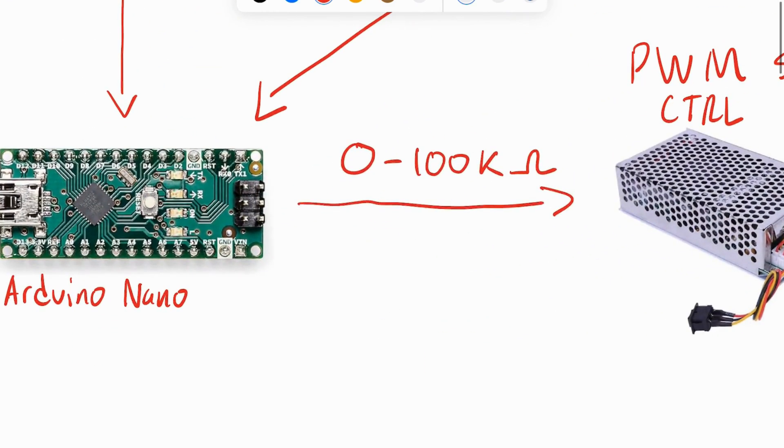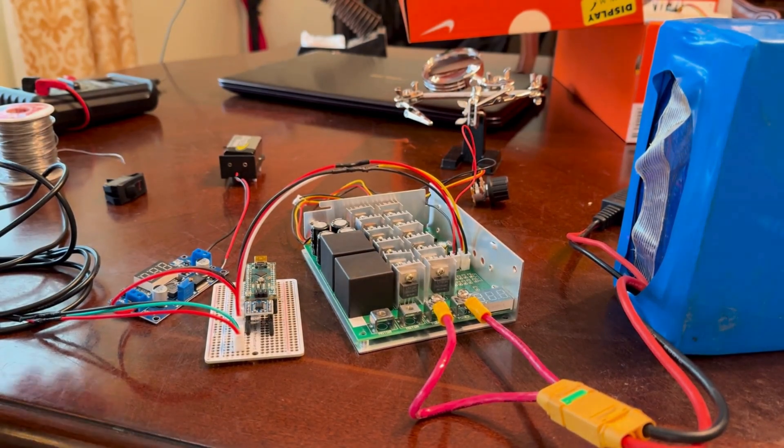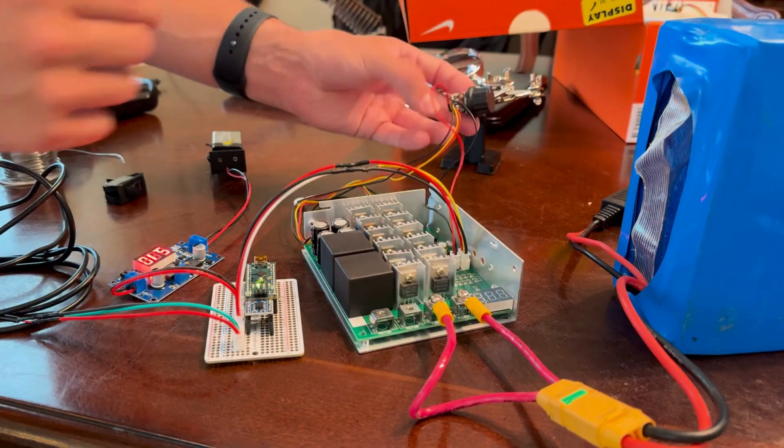The Arduino requires a stable 5 volt power supply. To get this, I added a DC to DC converter. This converter takes the 12 volts from the battery and steps it down to 5 volts, which prevents the Arduino from overheating.